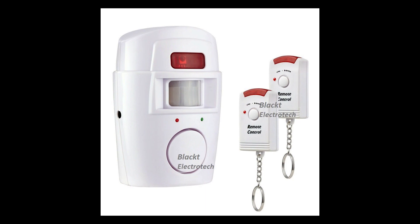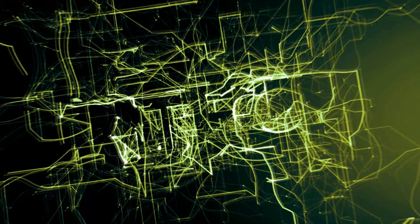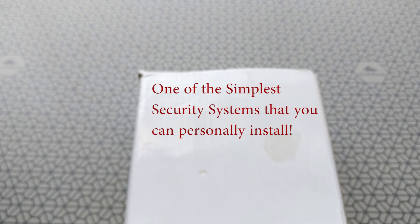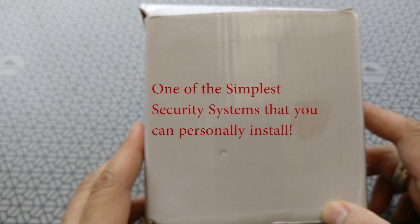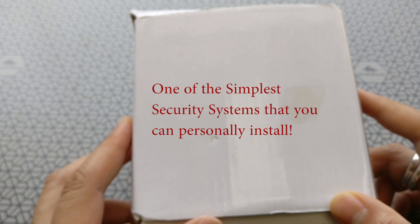Welcome back to Artec. Today I'm going to review the Black Tea PIR based security alarm. This is one of the easiest and most cost-effective motion sensor based alarm systems you can personally install. It costs about 800 rupees and comes in a simple white box.